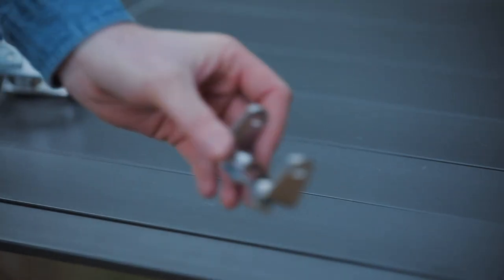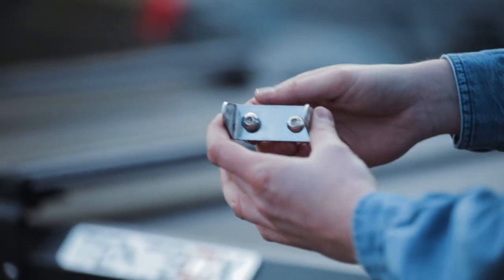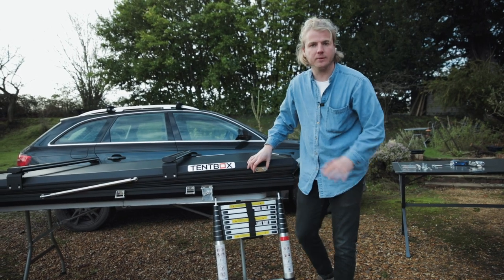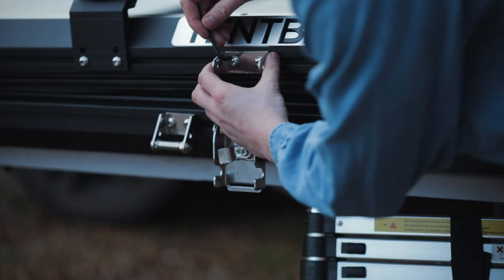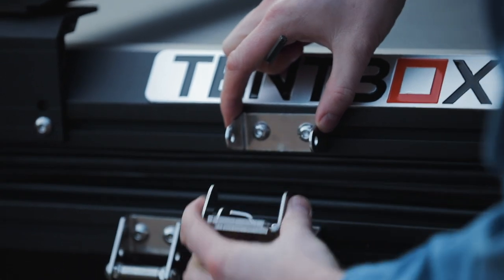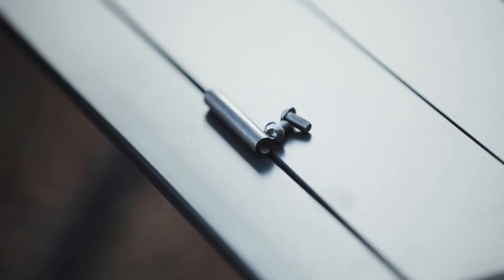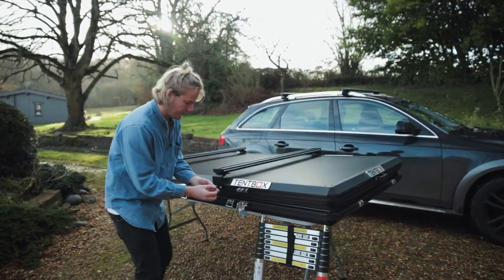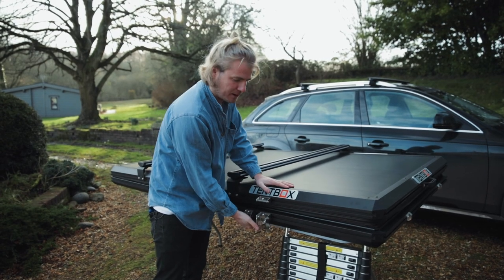The next thing is to grab the latch — the catching bar — which goes on the top part of the shell. You need to line it up so it's aligned with the buckle below, then tighten it into place. Double-check that it's in line. You can also tighten the bottom part. Finally, grab the last piece of the latch, slot it in here, and double-check that the latch is lined up. It'll be much easier to close on the car when it's not on a wobbly table.